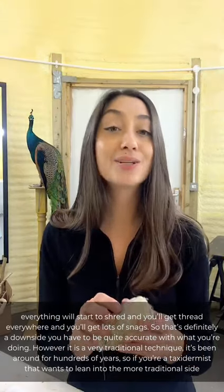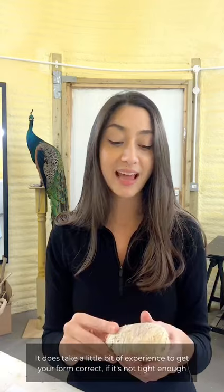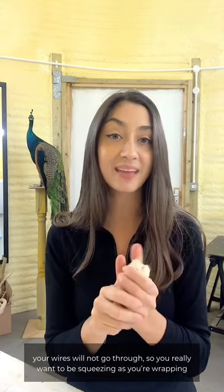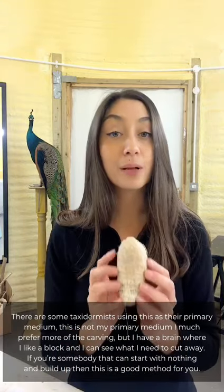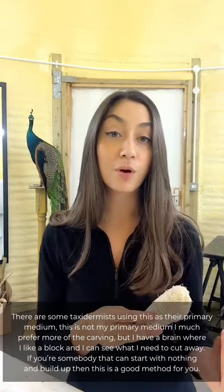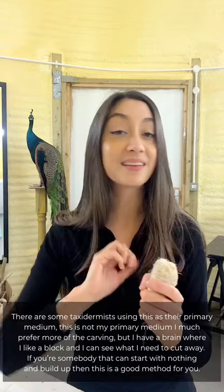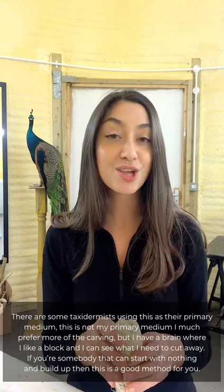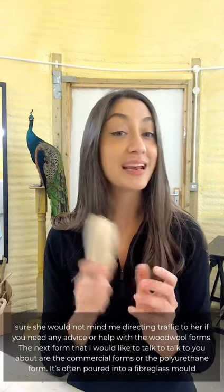Wood wool is a very traditional technique that's been around for hundreds of years, so if you're a taxidermist who wants to lean into the more traditional side then this is a great method. It does take a little bit of experience to get your form correct — if it's not tight enough your wires will not go through, so really squeeze as you're wrapping and don't use thread that's too thick. I much prefer carving, but if you can start with nothing and build up, check out Alicia Goode in the United States — she does amazing wood wool forms and makes it look very easy.